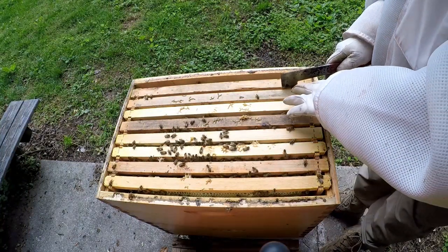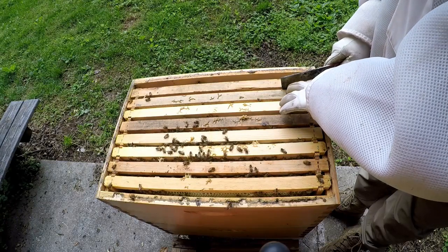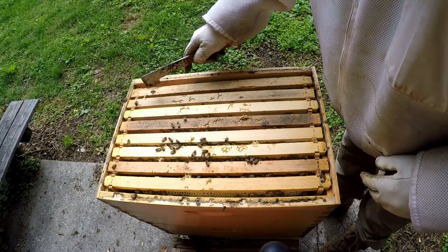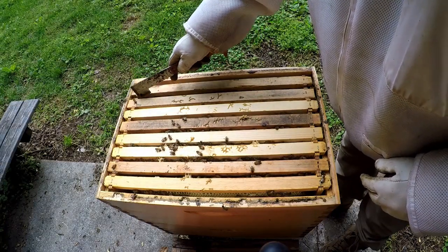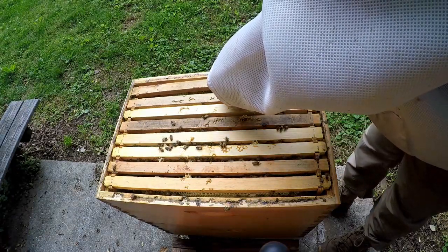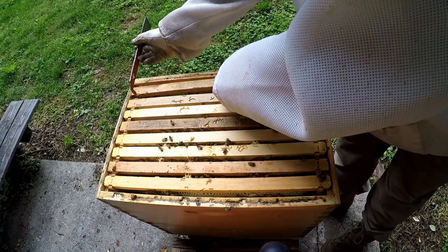I got my lip balm yesterday from Soaps and Such — I got my first batch, put labels on them last night, and I'm starting to sell those.